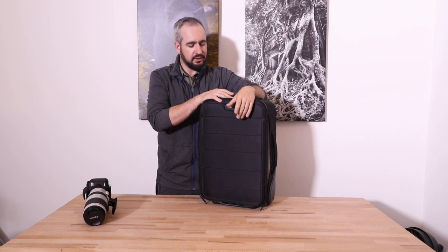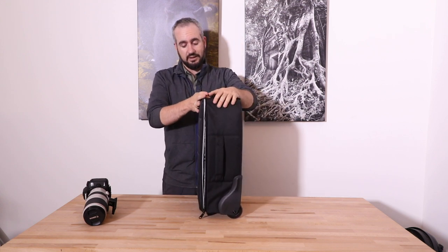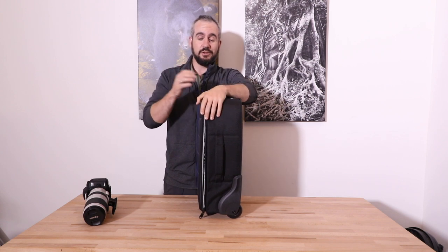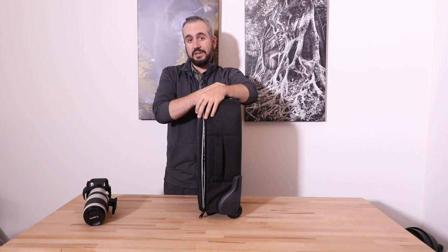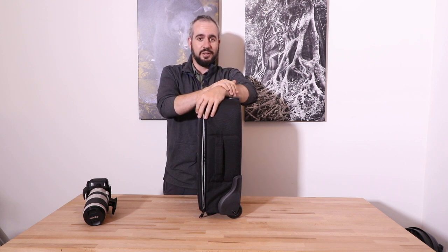Lowepro did a really nice job with this bag and I'm quite surprised by the price point they hit. Good job Lowepro — this was the PhotoStream RL150. I'm going to do a full review on the website as well, so check out the link in the description below for plenty more photos. If you enjoyed this, please give us a thumbs up and subscribe to the channel. Thanks for watching.